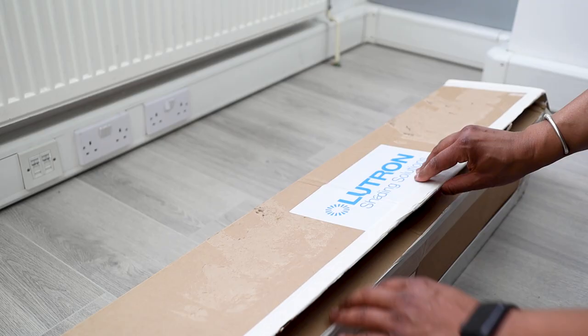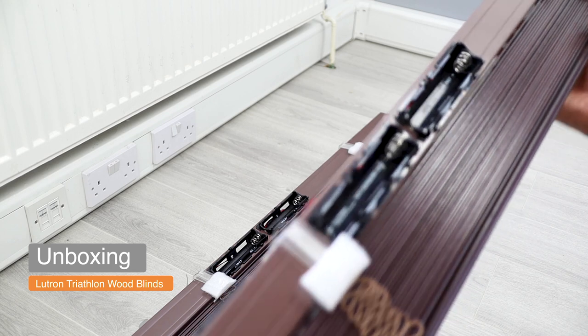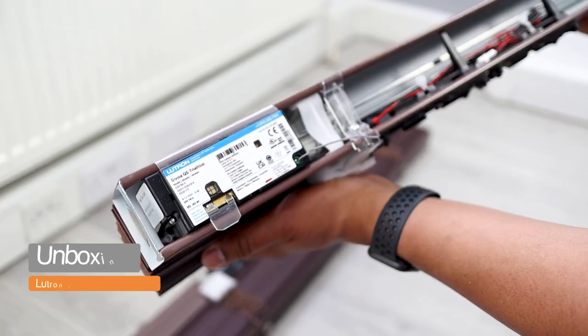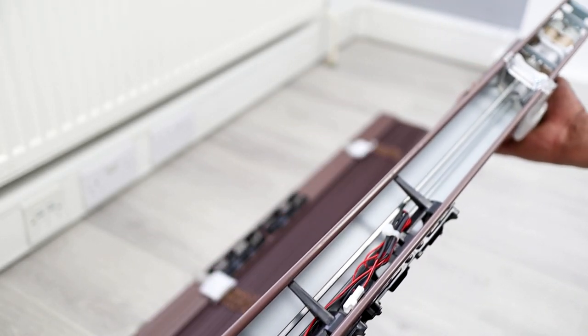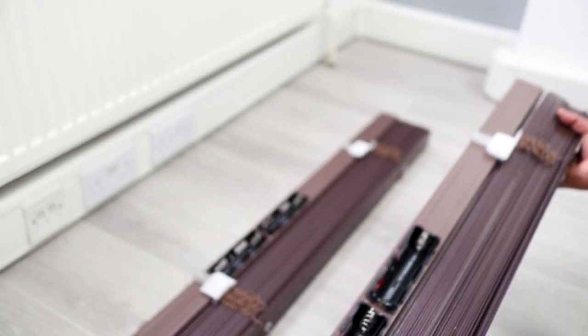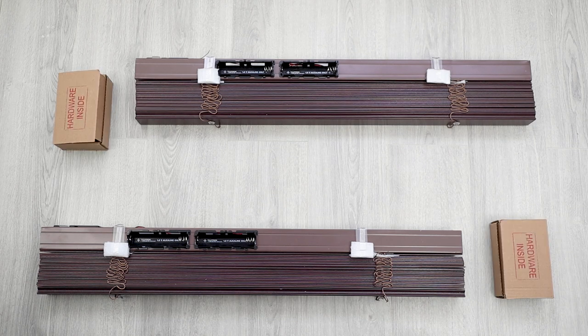My Lutron wood blinds finally arrived, both well packaged within a single box. As Venetians, I found them to be quite compact and light, with a small drive sitting nicely inside the head box, as it is only used to tilt the slats. I chose a red mahogany finish as I thought it would provide a nice contrast to the white and grey theme of my office. Other stained finishes such as light oak, walnut, or dark walnut are also available, as well as painted finishes. Each blind comes with its own box of hardware containing all the mounting screws required.